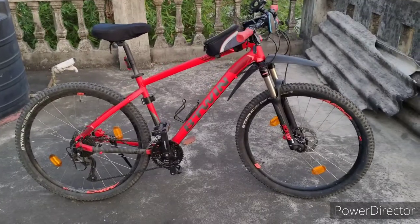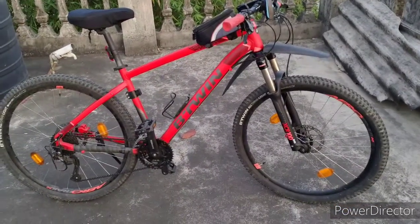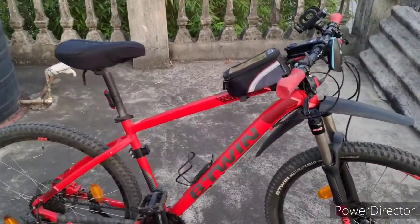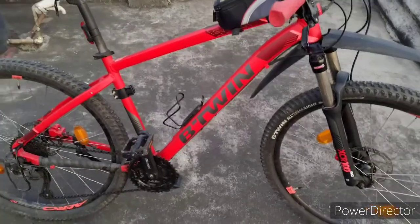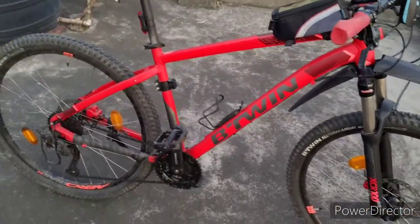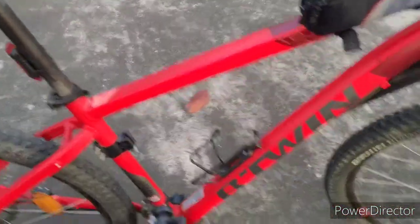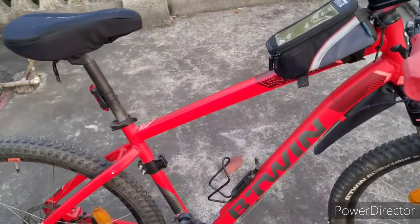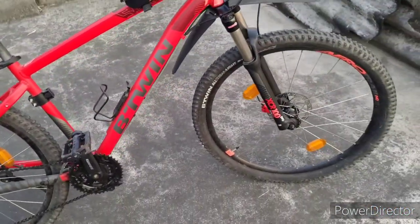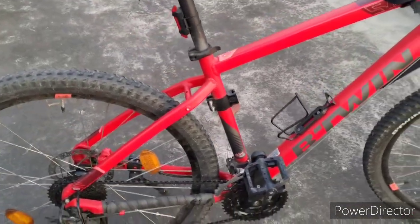Let's see what my bike has. Here is my bike — that's the Rockrider 540. It's one year and one month old. I bought it in 2019. Basically, this is a sports trail bike, not a hard trail, and it's a large size — suitable for people between 5'5" and 6'2" in height. My height is within that range. The frame is 6061 alloy.